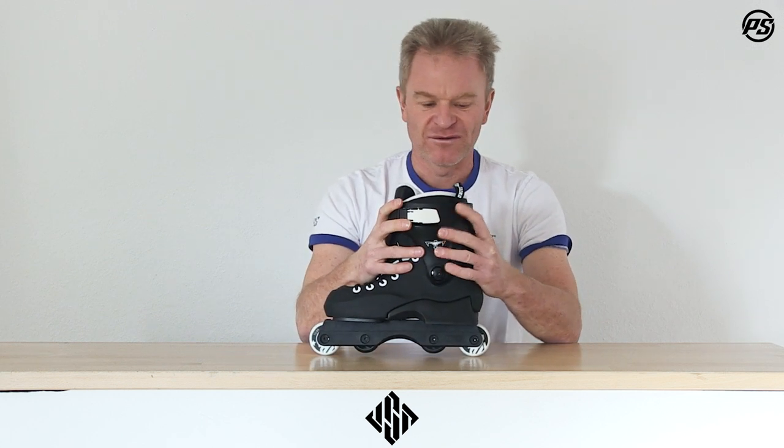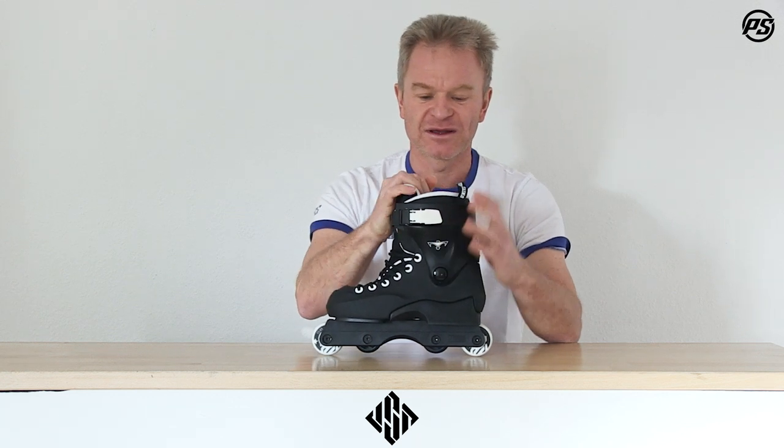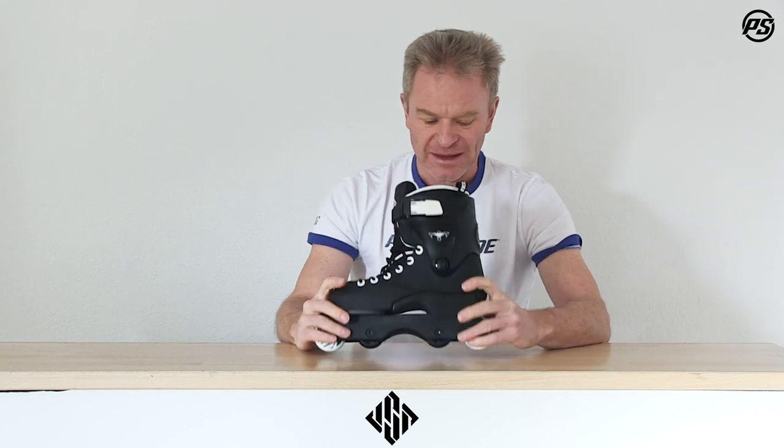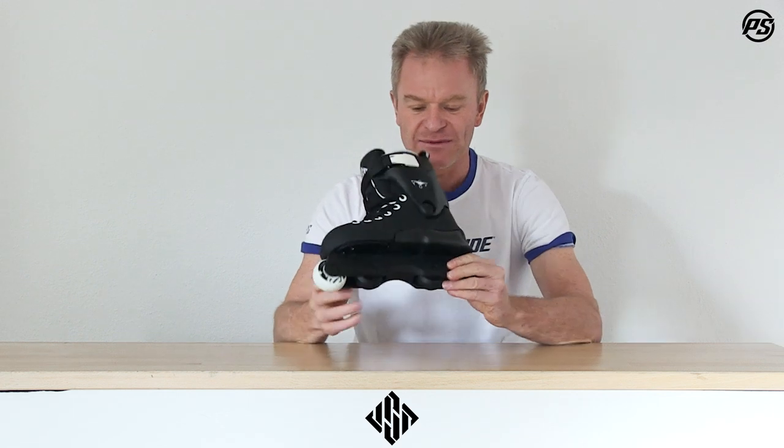Otherwise it's a classic Throne like we said — it has a strong cuff, very supportive for juniors, kids, and beginners, but also for advanced skaters. It has a nice and comfortable liner with a great heel lock.